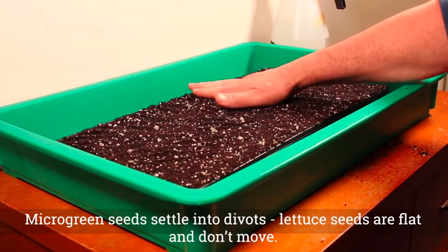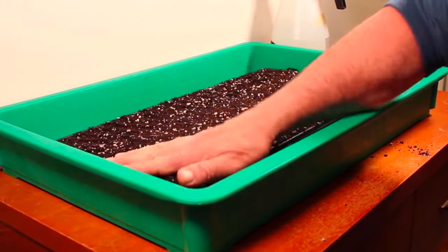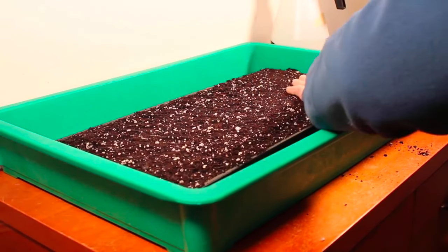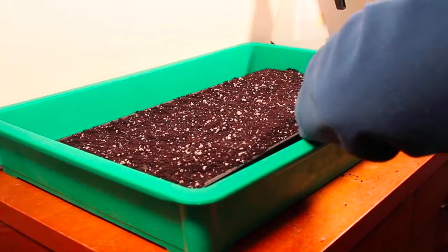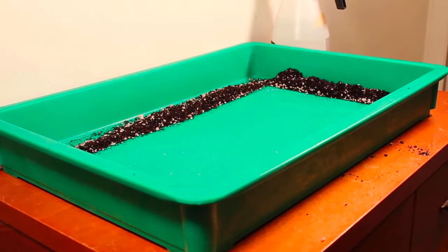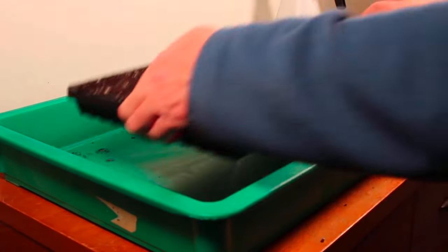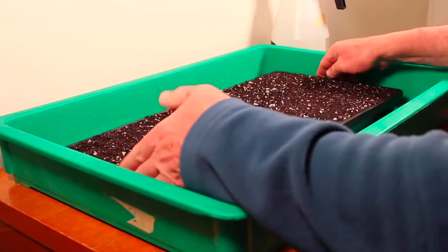The seeds have no tendency to go to the holes or to roll off. So you just take your hand and compact it down. With most things, when I have this tray I don't usually water in the soil tray because it just ends up getting to be a muddy mess. So what I'm going to do is take this tray of soil out, dump the extra soil back into my container, and grab the watering tray. Then lower the soil trays into the watering tray.